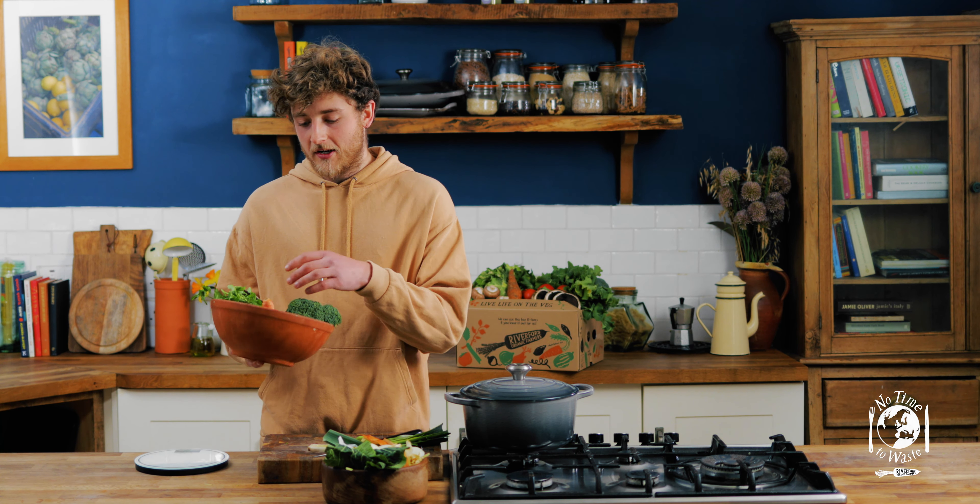So the first step is we're just going to roughly chop up all the veg — you don't need to do it really precisely, it's just so it will blend a bit easier. We're going to stick it all in the blender and blend it until it's a smooth pulp, and if you're doing a large amount of this then you can do this stage in batches.